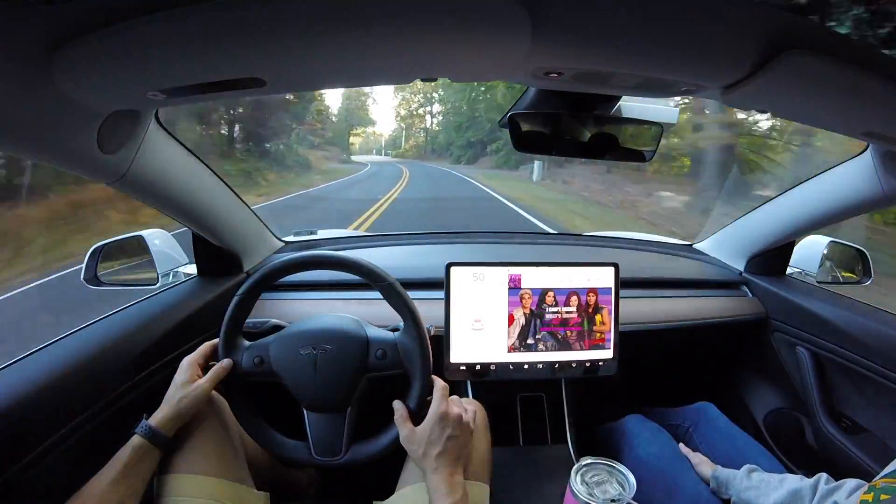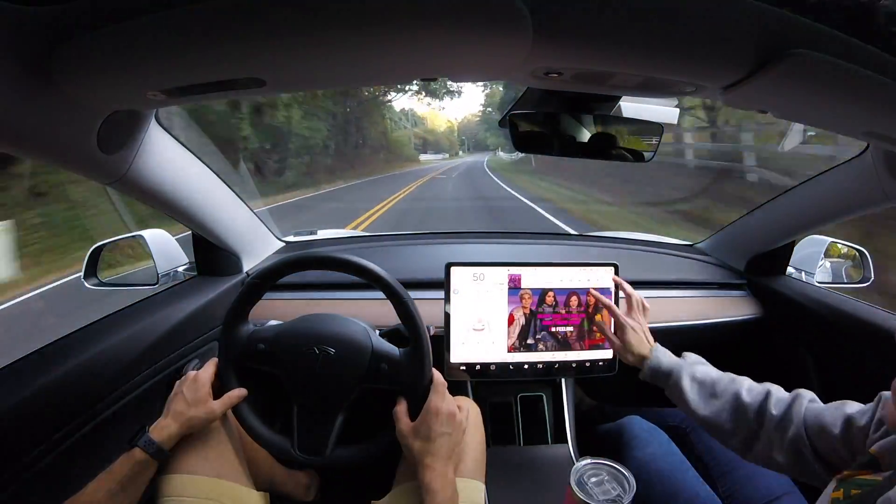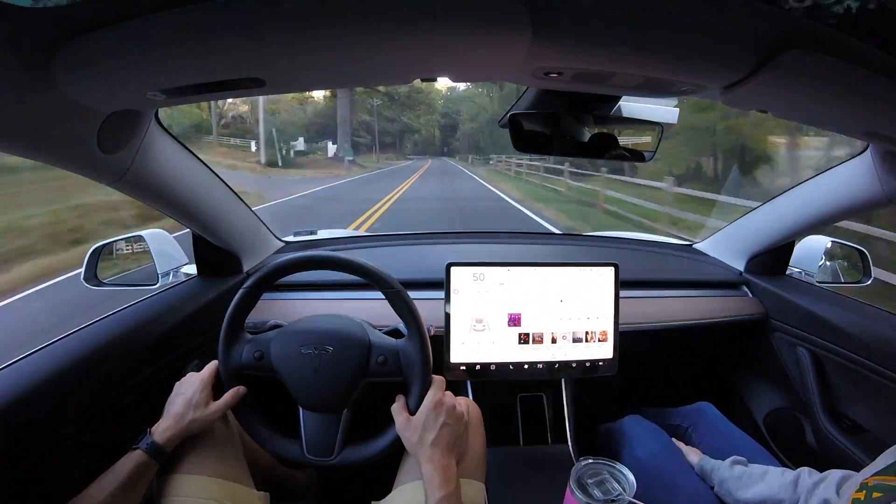We are about two or three software updates into version 10, and it does not disappoint on this curvy country road test.